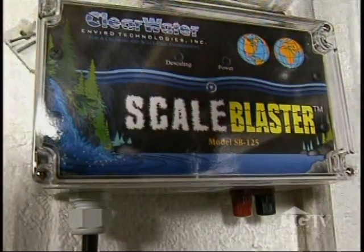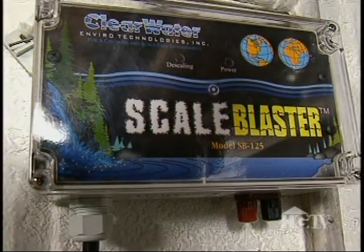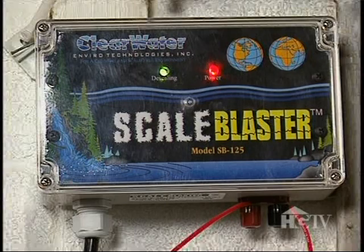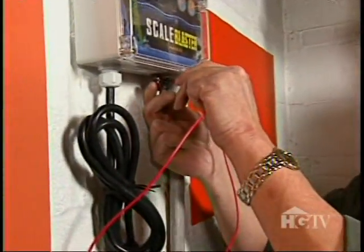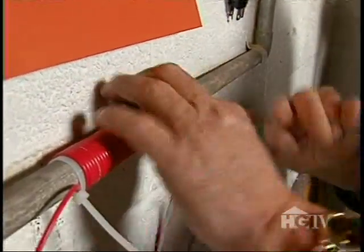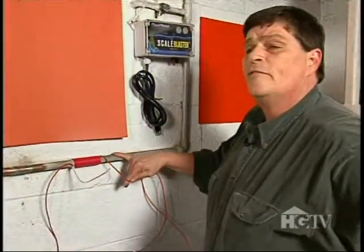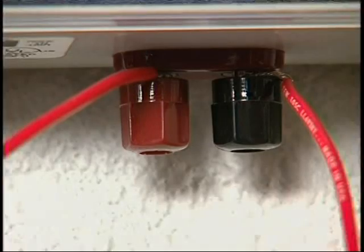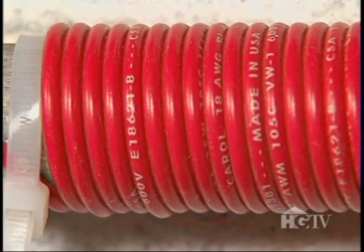Usually people use a water softening system, but here's a unique alternative: the Scale Blaster will remove any scale and calcium buildup throughout your house. A Scale Blaster consists of this box — the so-called brains of the unit — as well as this red wiring that's wrapped around your water pipe. Right now I'm wrapping the pipe 30 to 35 times. Connect the wire to the box, plug the unit in, and it sends magnetic frequency through the wire.